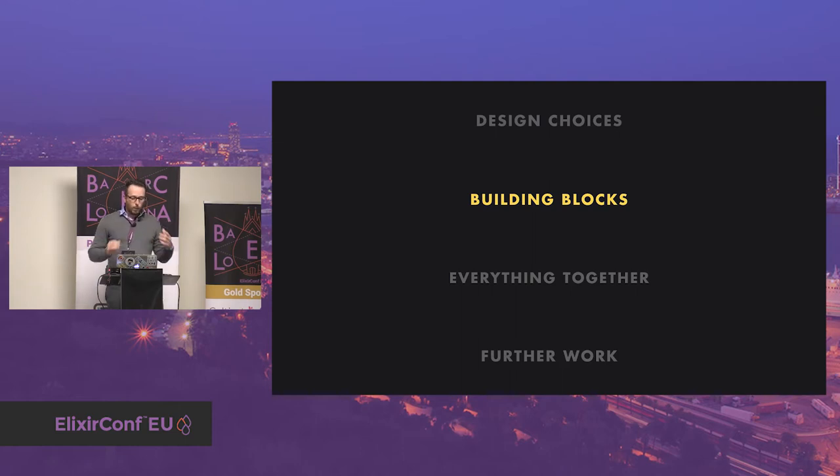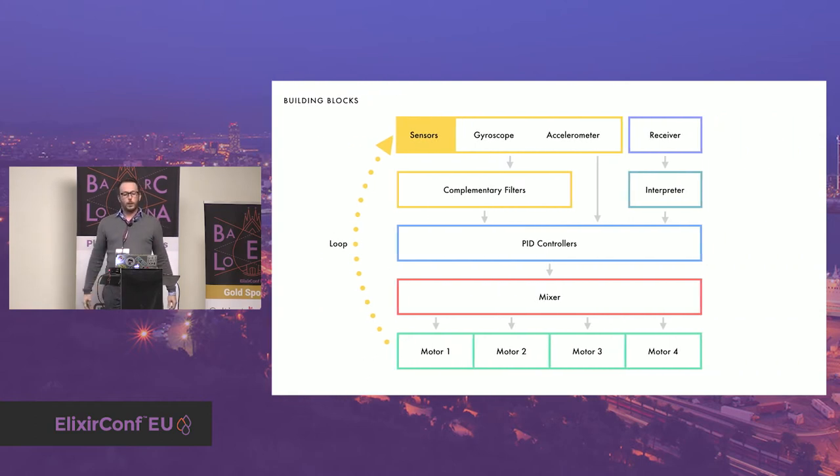Let's talk about the building blocks of the quadcopter. I will show you how the application is organized along with an explanation of the main concepts that allow the quadcopter to actually fly. The idea is to give you the capability to understand the basics of a quadcopter so that maybe you can build your own. Basically, a quadcopter is a big loop that repeats indefinitely until you turn it off. First it gets information from sensors, then it performs some computations with the sensor values, and finally sends a signal based on the computation to actuators — which are the motors in this case.